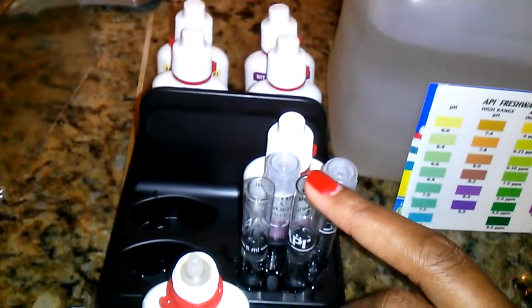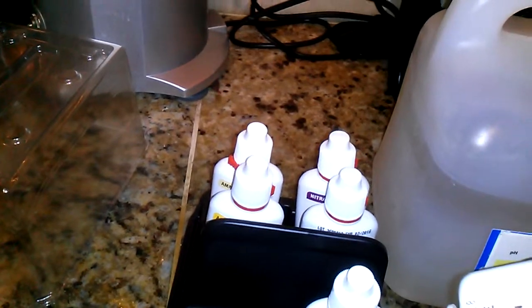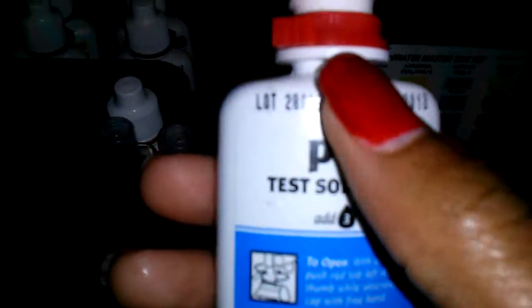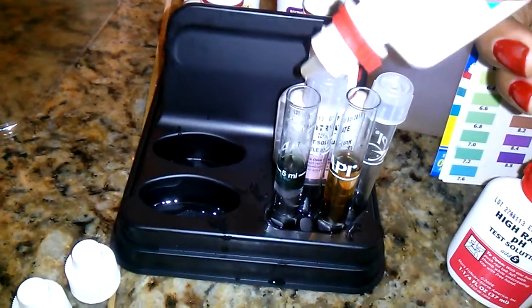This is the high range test solution, and you see it says to add five drops. This is my tap water — going in one, two, three, four, five. And this tube right here is my aquarium water, and since I've got the pH down I don't need the high range stuff. I'm just using the regular, and it's just three drops — one, two, three.